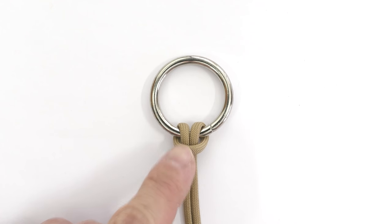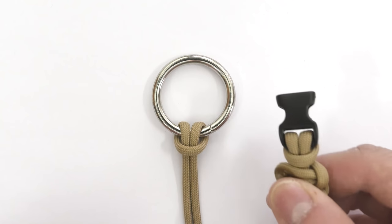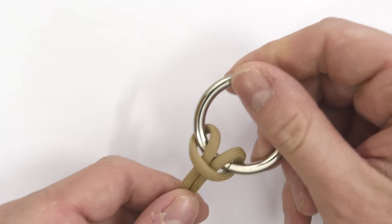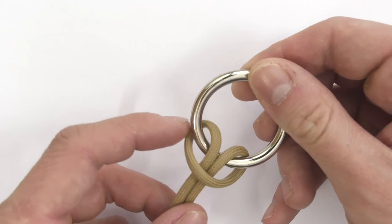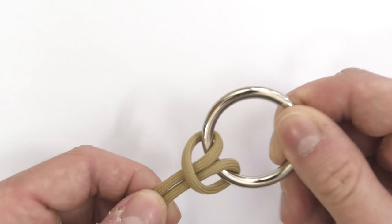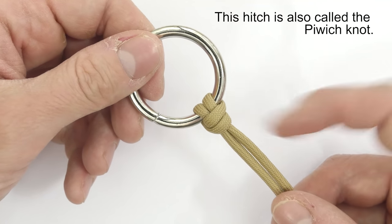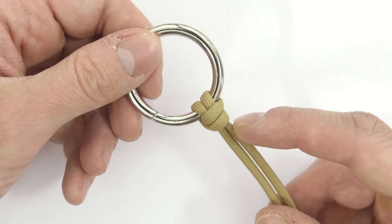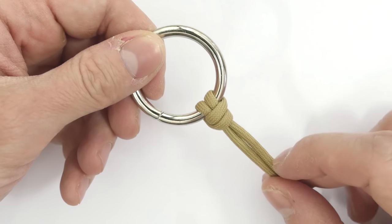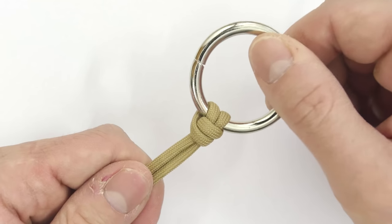The cowhitch works well when it is under tension or when it is supported by other knots. But when you lose the tension, the knot loosens up and can begin to move. This is where the cowhitch variant comes in handy. The cowhitch variant is less prone to loosening up and moving, so even when not under tension and not held in place by other knots, it still keeps its form. As such, it is handy in many projects.